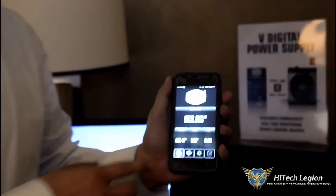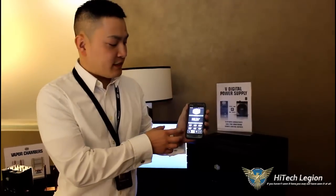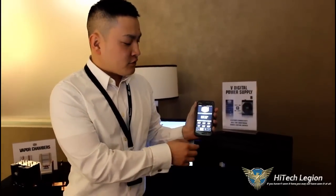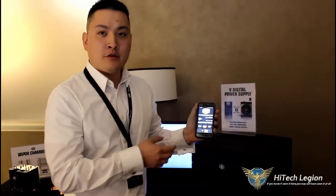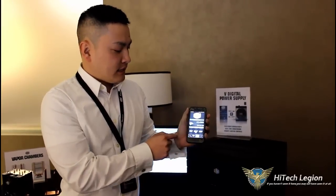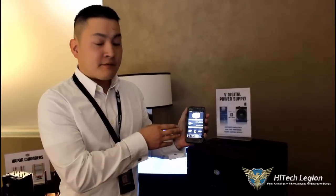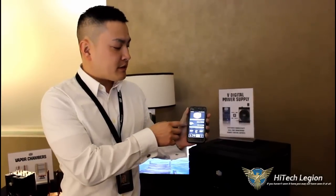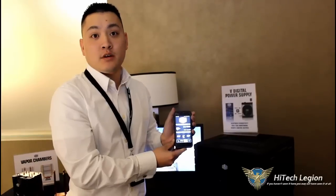It will also show the individual rails. For those of you who are overclockers, you'll be able to see the regulation. We'll be adding logging features in our initial release, which is about six months from now. You'll also be able to set your own fan profiles all remotely. I just sent it to silent, and it just turned the fan right on. We'll also have some social media functions, including posting your efficiency on social media websites and calculating how much power you're using. All of this will be available on the Cooler Master V Digital Series in 1500 as well as 1200 wattage.